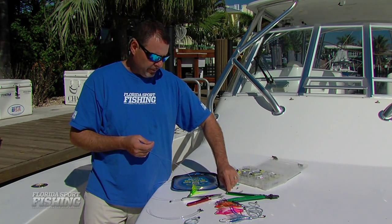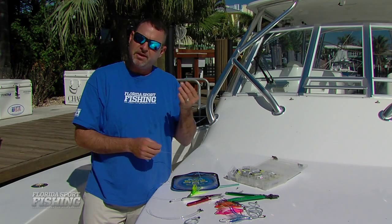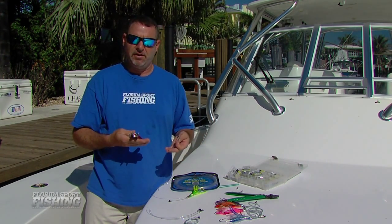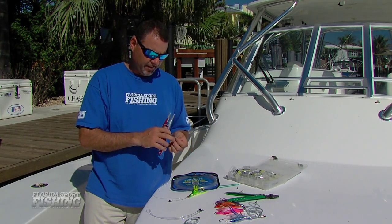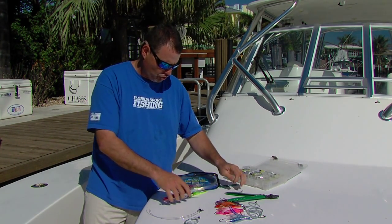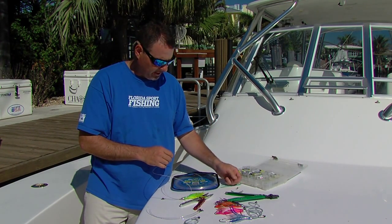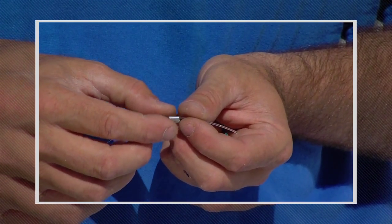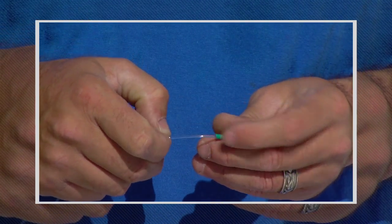Now what I like to do, for a little bit of extra precaution, I add a piece of chafing gear. There's a variety of different types of chafing gear on the market — I like this little springy type. It's easy to cut to size. I just cut off about an inch or an inch and a half. Take another crimp, the appropriate size crimp, slide it on the line first, then slide on your chafing gear.